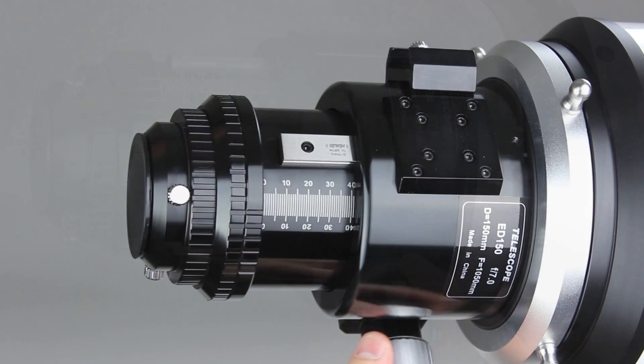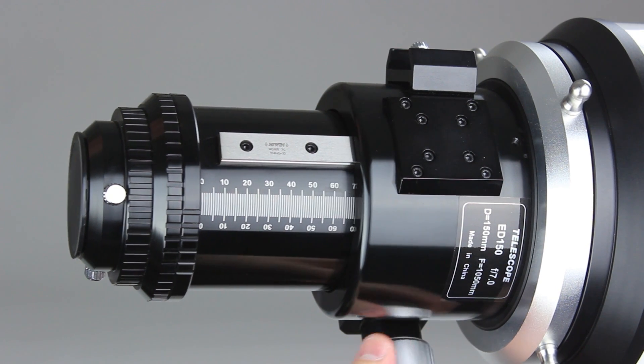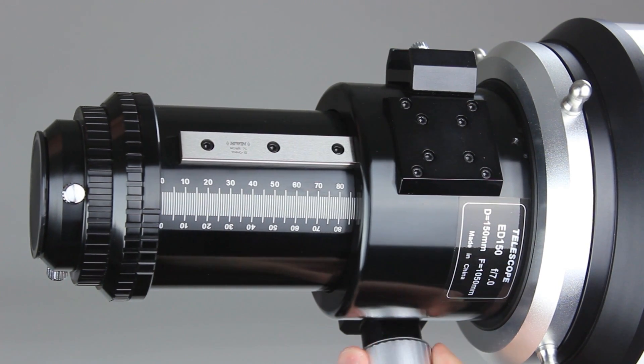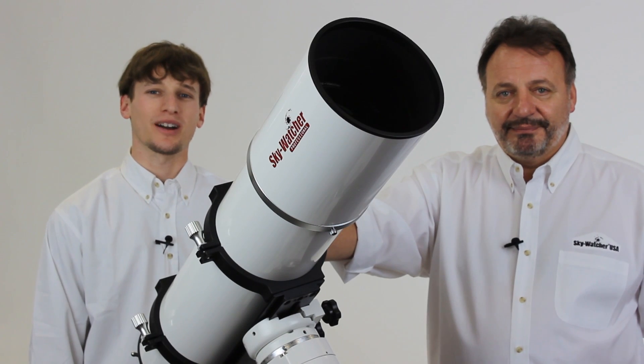Another nice feature is the linear rail that runs atop the draw tube. This linear rail provides added rigidity, removes shift, and allows for additional weight on the draw tube without flexure.